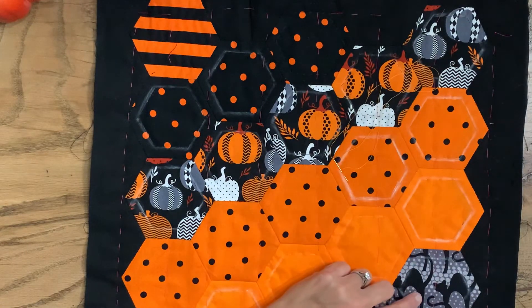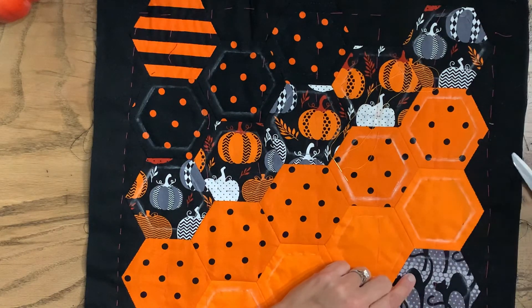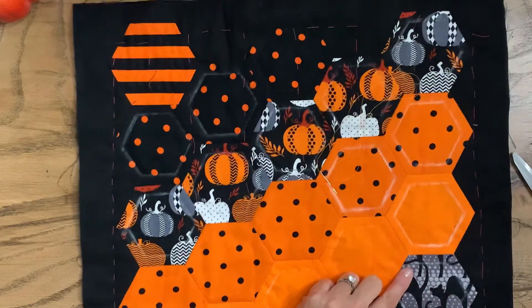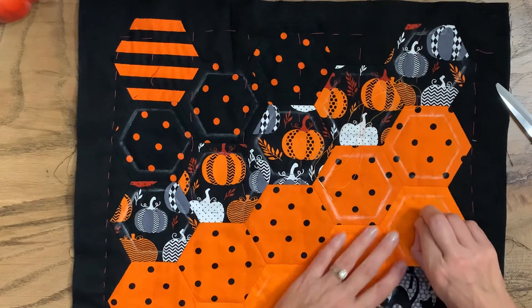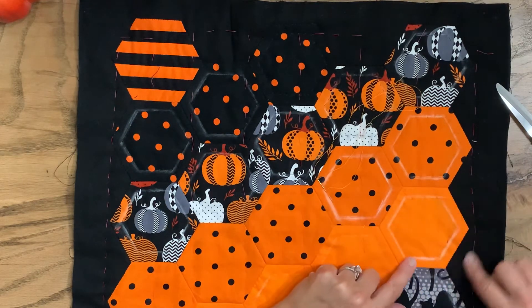Once you get all the quilting done you're just going to go and remove these basting stitches. And then you'll probably want to take a wet towel and just wipe off all the chalk.